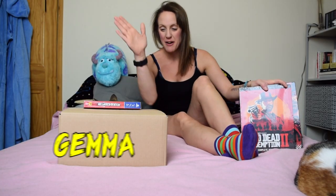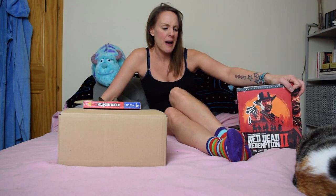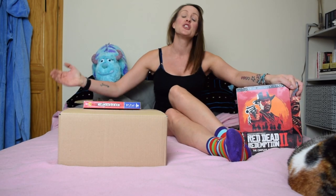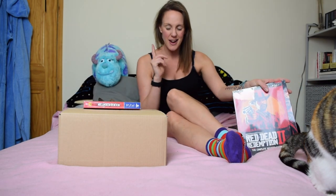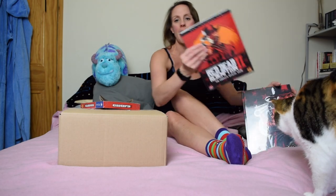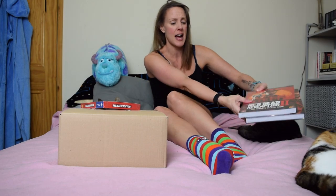Hey guys, Jenny here back again for an unboxing. I'm on my bed as I found this was the best place to do it where I had enough space without wrecking anything in the games room. We no longer have a living room because Jess has a studio downstairs, so this was just as good. We've got the collector's edition, the ultimate edition, and a softback and hardback guide — they are very heavy.